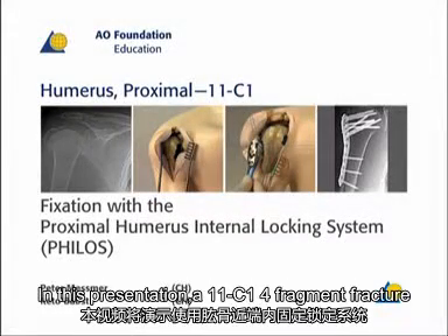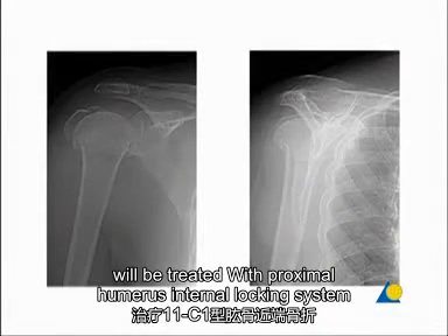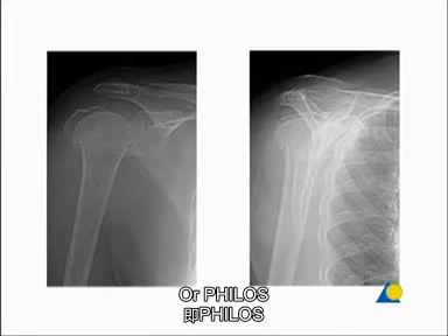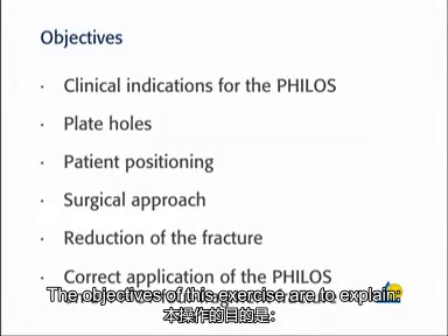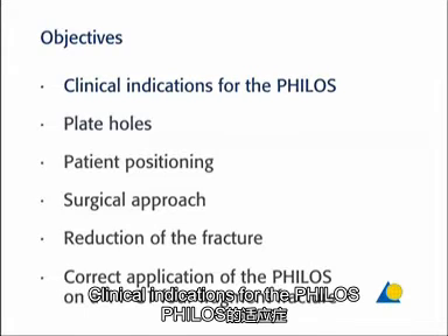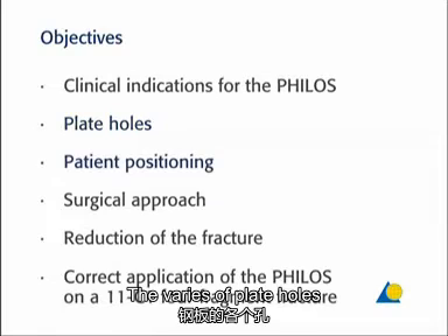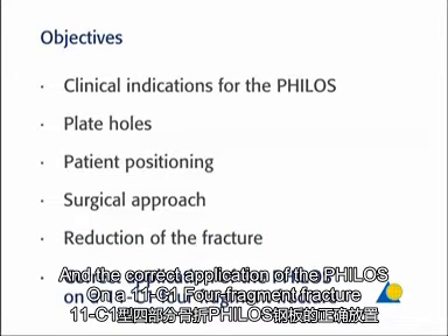In this presentation, a 11C1 four-fragment fracture will be treated with the proximal humerus internal locking system, or PHILOS. The objectives of this exercise are to explain the clinical indications for the PHILOS, the various plate holes, the patient positioning, the surgical approach, the reduction of the fracture, and the correct application of the PHILOS on a 11C1 four-fragment fracture.